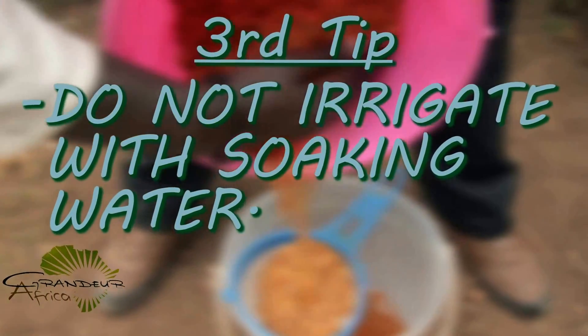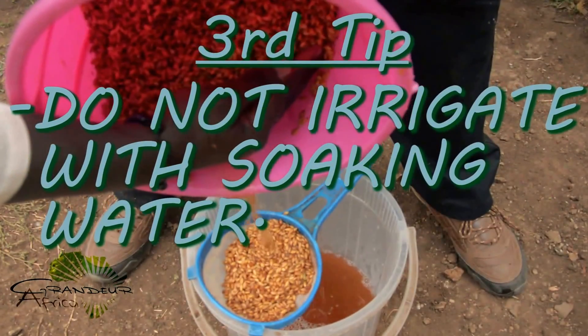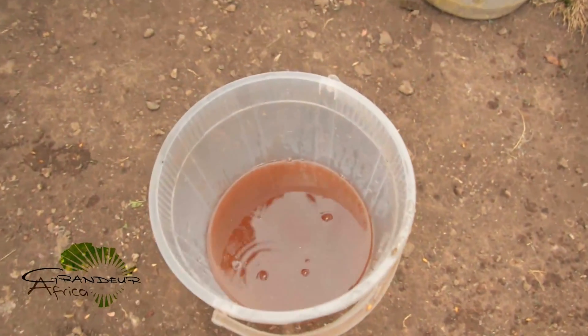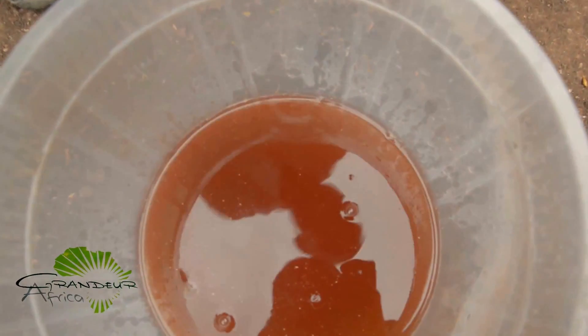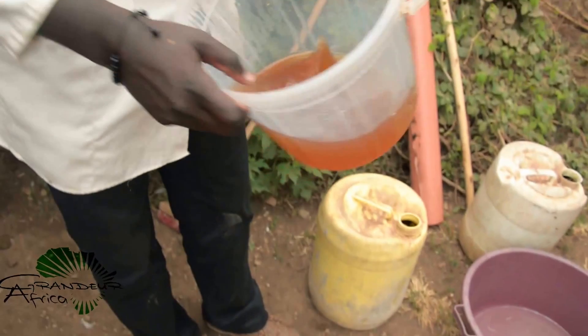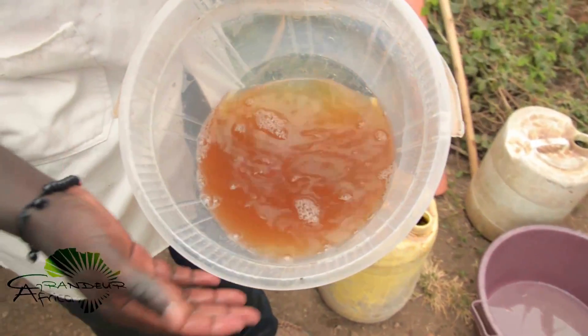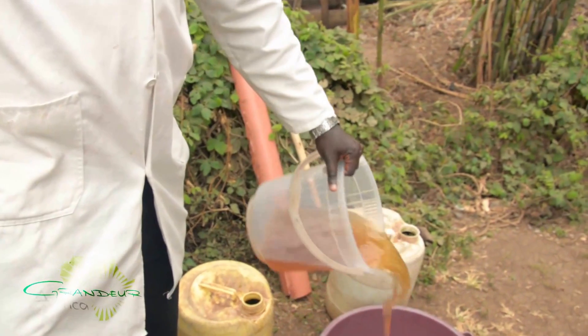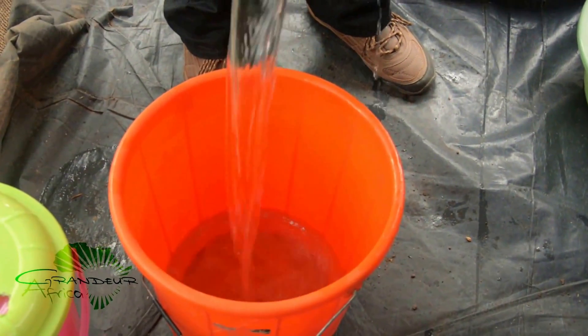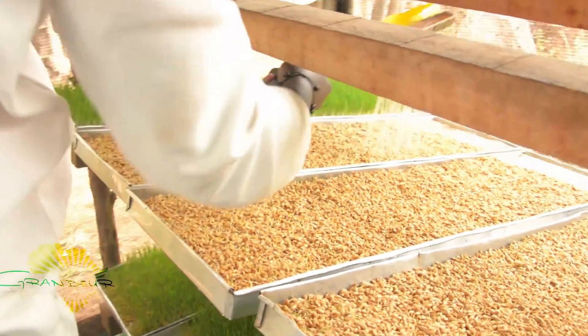Third tip: do not irrigate with soaking water. It may seem economical to reuse soaking water for irrigation, but this leads to the development of fungi and a drop in hygienic standards. Discard the water that was used in soaking and use fresh water for irrigation. Note: you can recycle the fresh irrigation water up to three days.